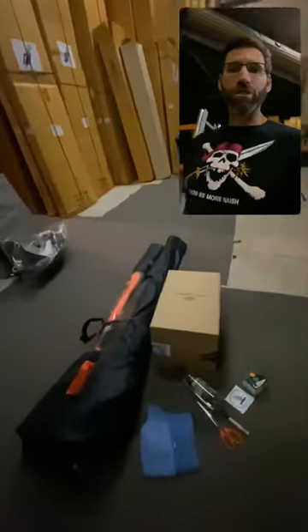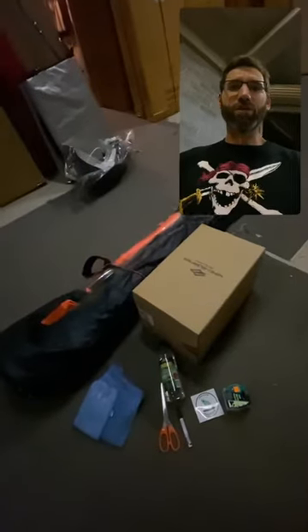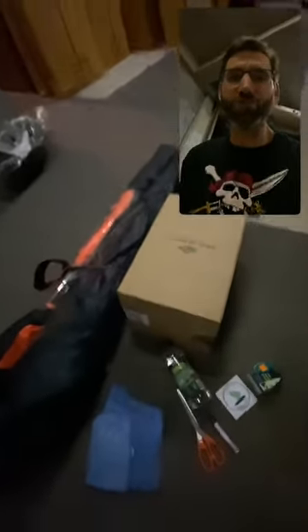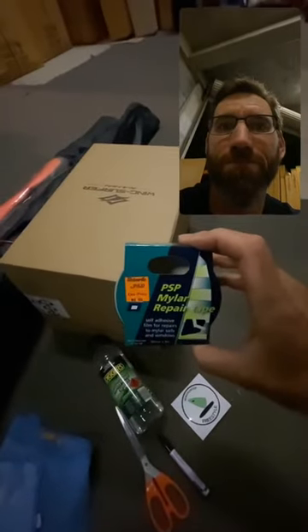Hey guys, JB here from Nash Australia, just giving you a real quick run through on fixing any little nicks you might have in your PVC windows in the Wingsurfer. Now if you fold your PVC window, fold it, roll it, there's a really small chance that you may get a tiny little cut like this in your window.